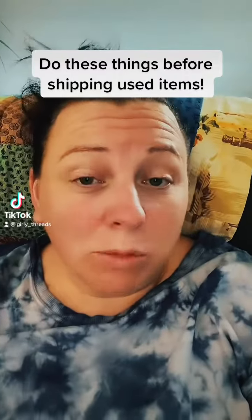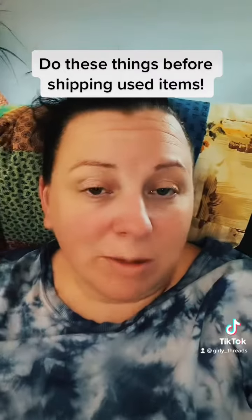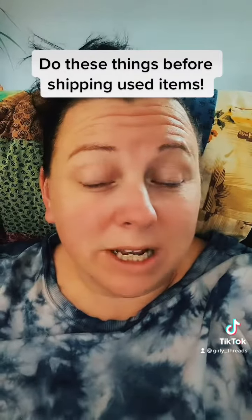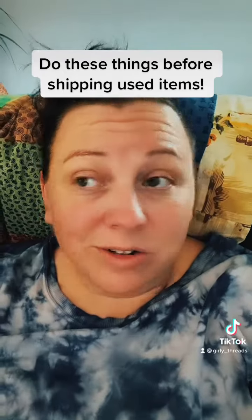Hello. I just wanted to share a couple tips with you guys. Some of you are new resellers and I wish I would have thought about these things before I started reselling. It would have prevented me a lot of returns in the beginning. Let's go over a few things that I think are super important that you should check before you ship items off.